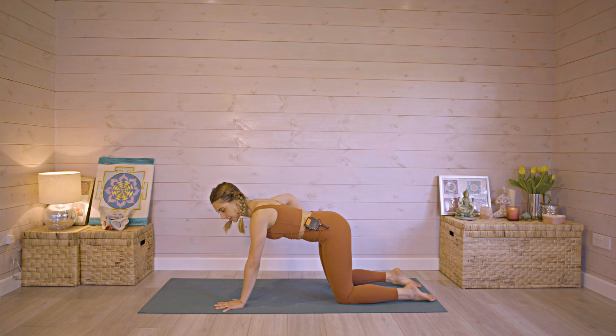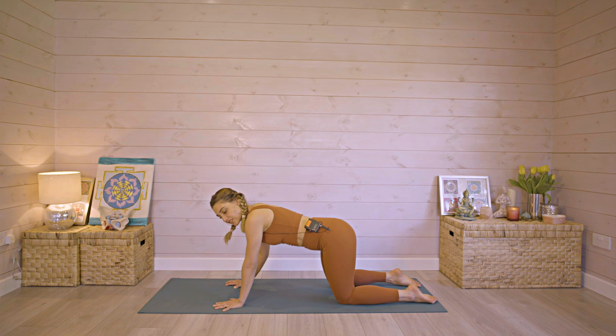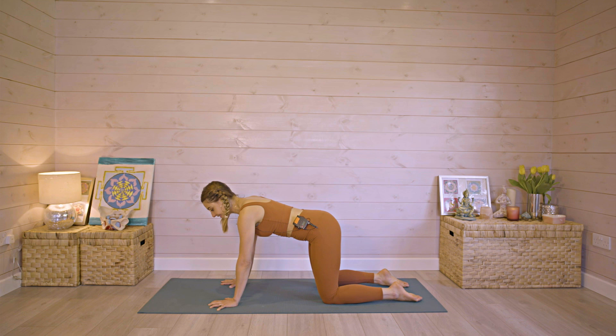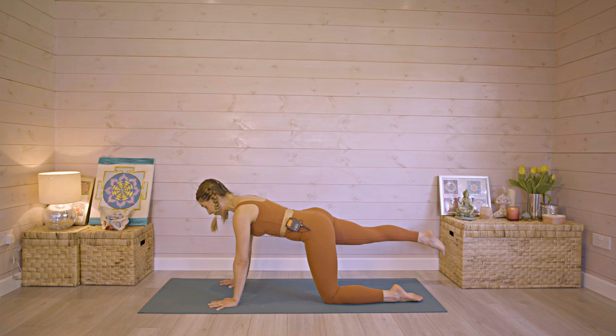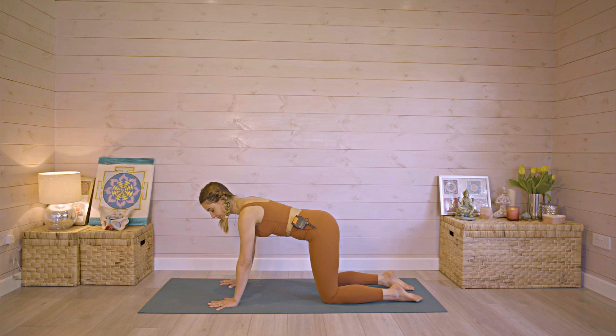Now bring the spine into neutral. This next one is really great if you've been suffering with pelvic girdle pain or pain around the hips — it really helps to stabilize your pelvis and relieve back pain as well. Make sure you're really grounded through the knees, and then as you exhale, just lift one hand up and bring it down, lift the other hand up and bring it down. Make sure you're not rocking or shifting or tipping in the knees — keep your weight in the middle.